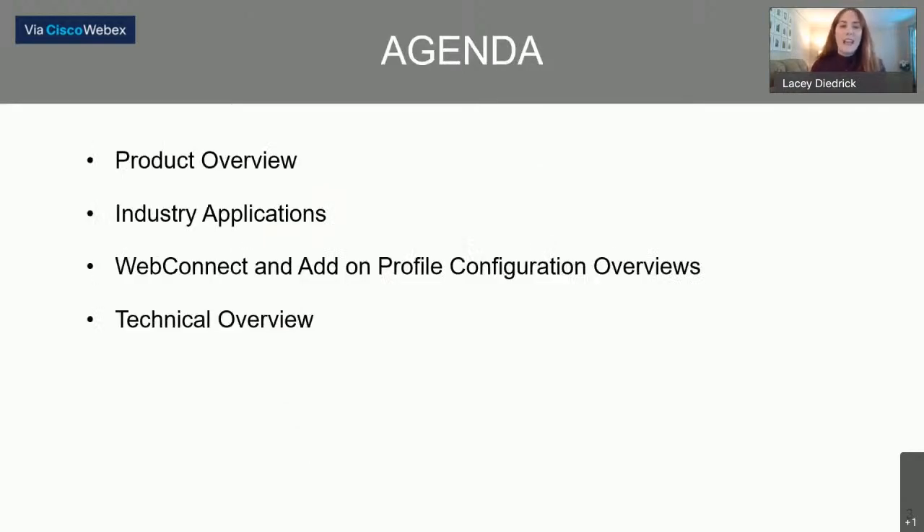In my presentation today, we're going to go over an overview of the product and briefly talk about some of the features. We'll talk about some successful industry applications, do a quick review of the WebConnect built-in web browser and the add-on profile that allow two different sources of configuration for the 48CR, and we'll do a brief technical overview of the various versions of the 48CR for sale.